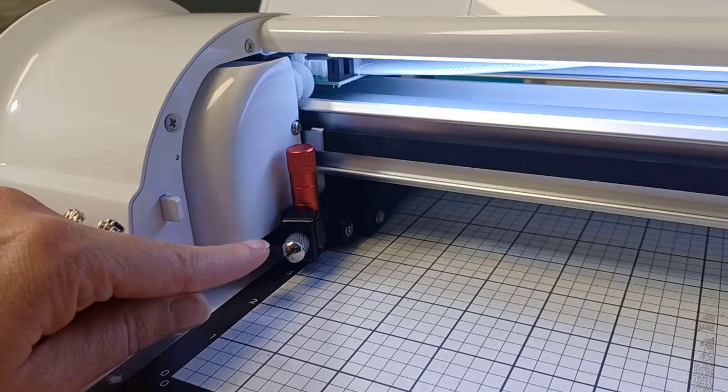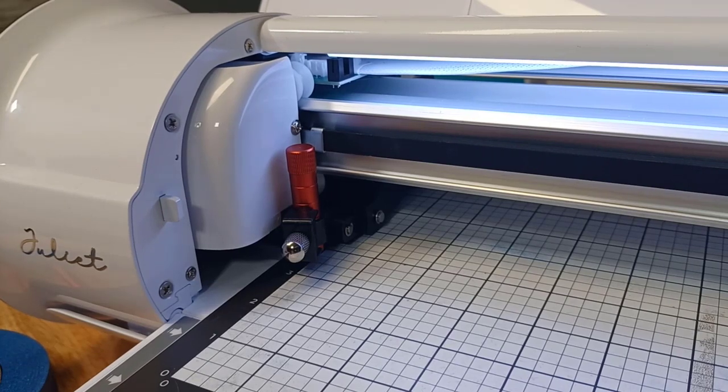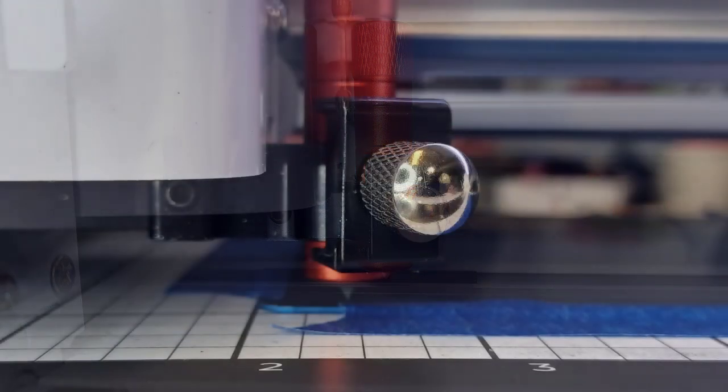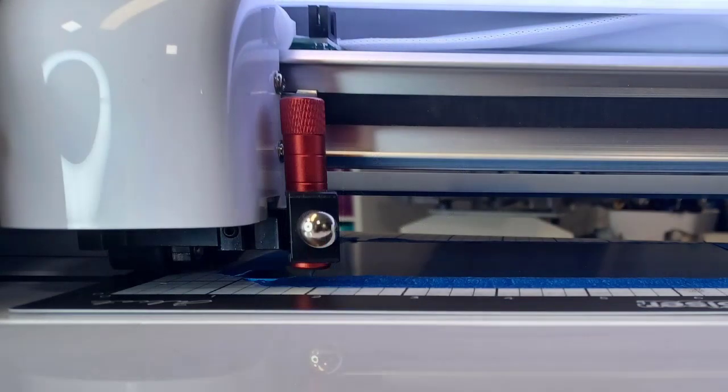Let's take a closer look at the bottom of the tool tip. The bottom of the tool needs to have enough clearance to clear your cutting mat and whatever blank you have on top of it. You do not want your tool tip resting on the cutting mat or the blank. If it comes into contact with your blank or cutting mat when it is not in the etch or crease process, it will leave a mark.